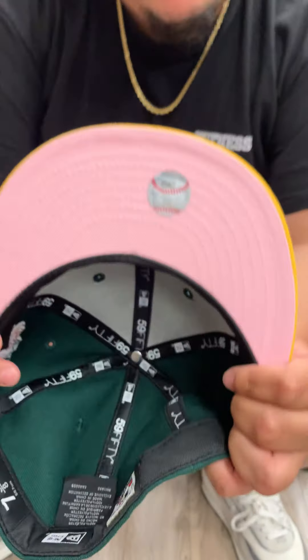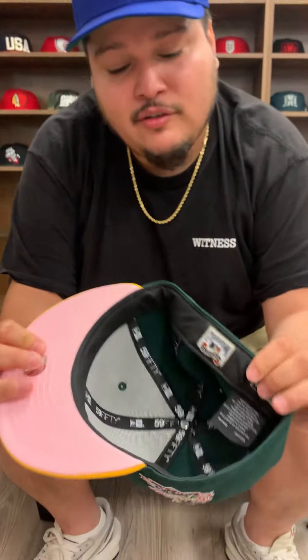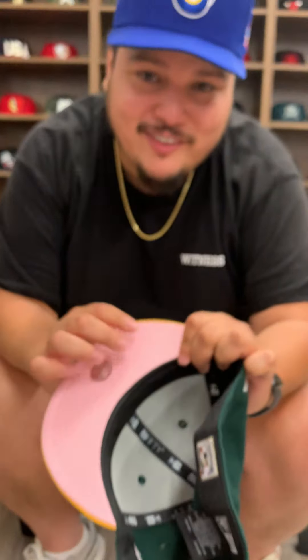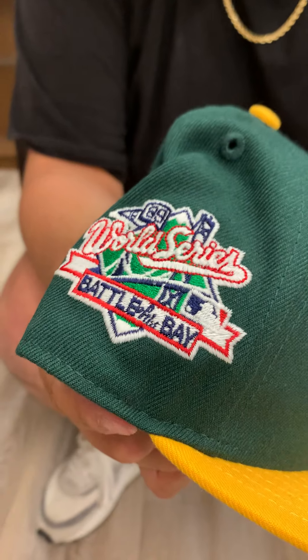But wait, there's more — pink underbrim, black sweatband. So if your girlfriend wants to take this, there's not gonna be any makeup right here. I know fellas, I hate it too. But anyway, this is a little something different on the patch as well.